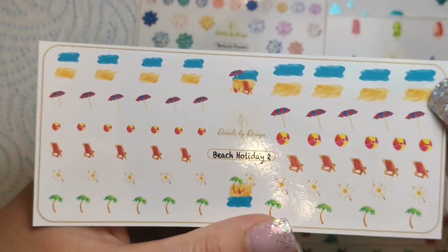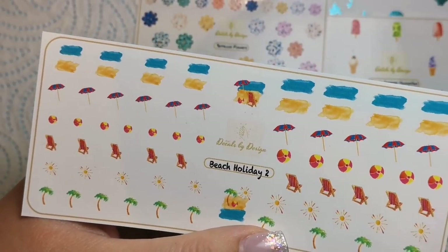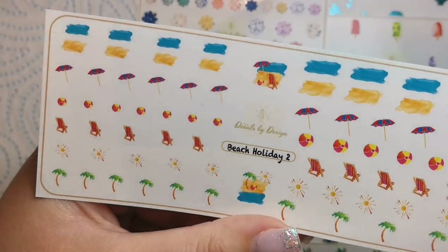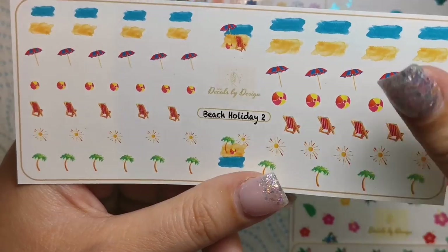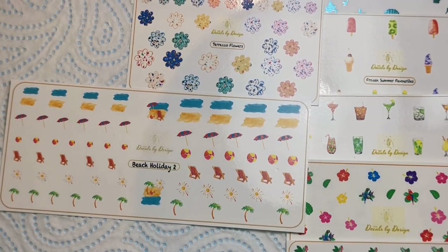Then let's do the last of the beachy ones. We've got Beach Holiday Two, which has a right array of different designs on it — absolutely gorgeous. I love the palm trees, the beach balls are cute, and the little deck chairs are the most adorable thing ever. Really really sweet.